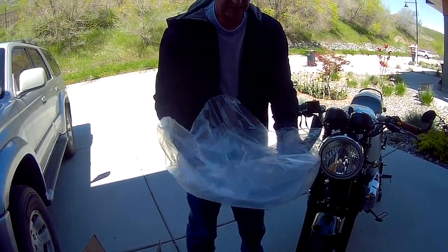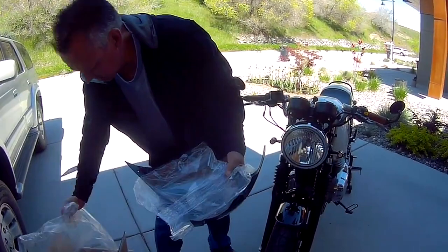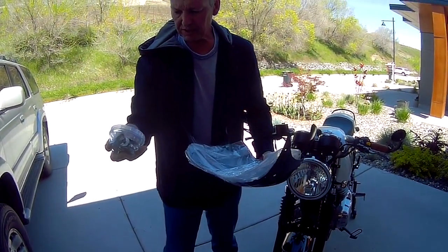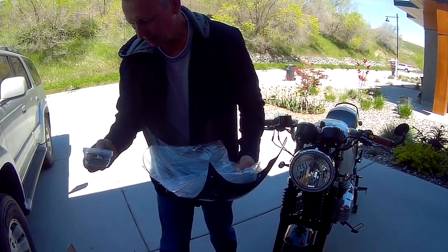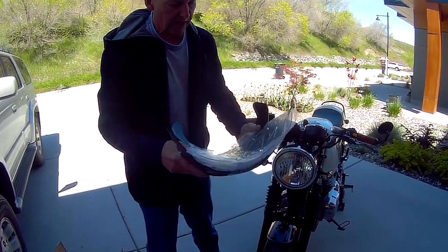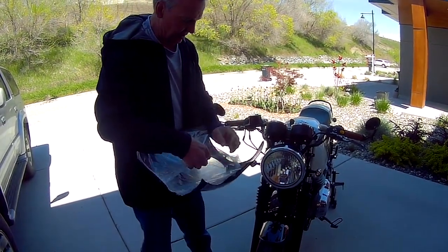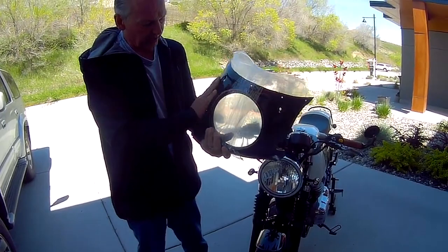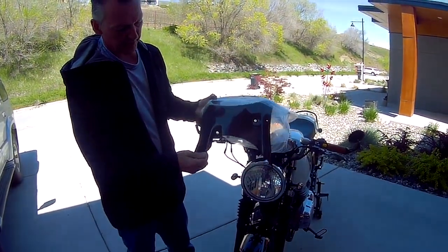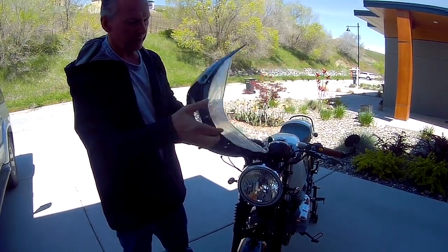I just unboxed this one from Sea Racer. I put the bolts and fittings into a container so I can keep track of them, so I don't lose them for sure. Anyways, this is the fairing — they only come in black, that's the only color, straight out of the mold, black plastic, so they've got to be painted.